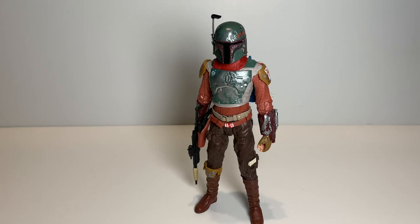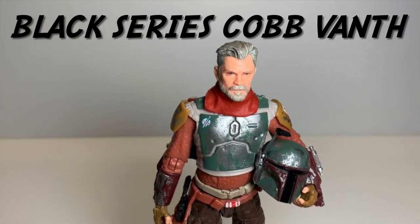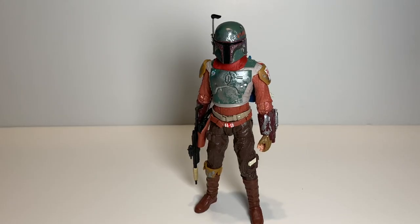I'm Joe245 here and today we're taking a look at combat, so stay tuned. Alright, so this is my first Sixth Sense Black Series review, and I was going to do another one first, but I decided to do this one first because I really like this figure.